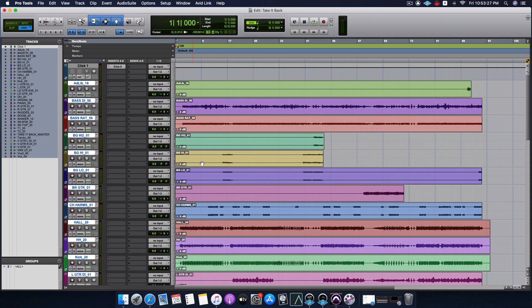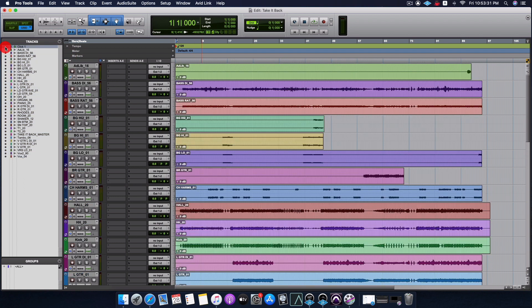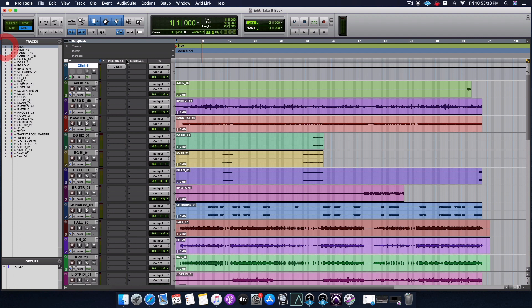Now that we have all the tracks here, let's remove tracks we don't need - I don't need the click. Before I do that, let me first set the tempo to 155, because the clients mentioned the tempo when they sent the file - it's 155, mentioned in the folder. I'm making sure it's set to that, just in case I want to make any edits so they're on grid.